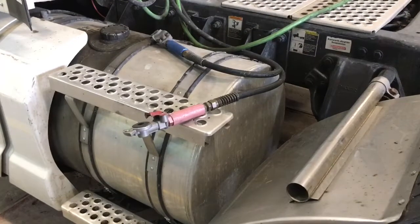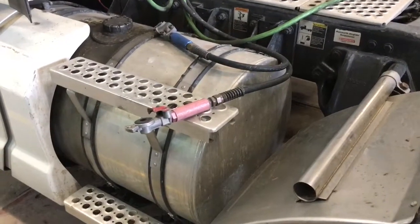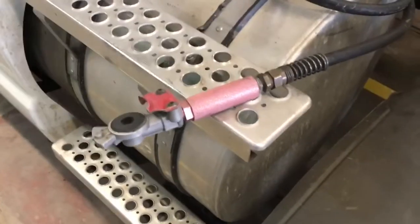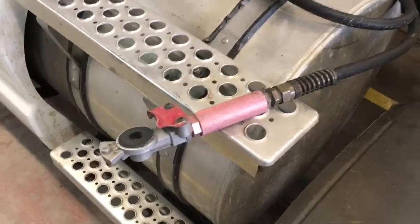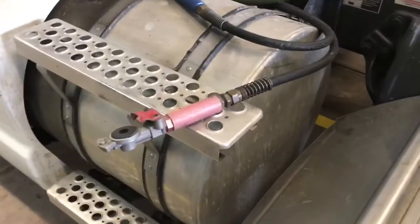Today guys, we're going to talk about Glad Hand Seals and how to replace the rubbers. As you can see, that's a Glad Hand — you can see the rubber seal inside — and we're going to show you how to pull them out and put a new one in.